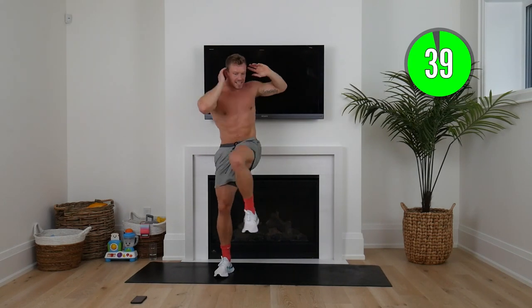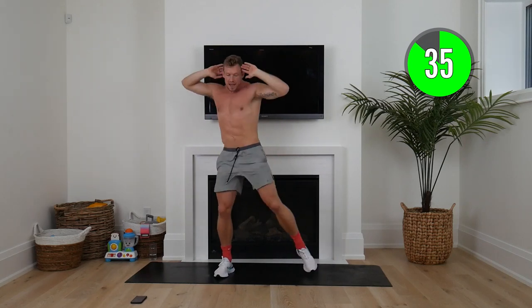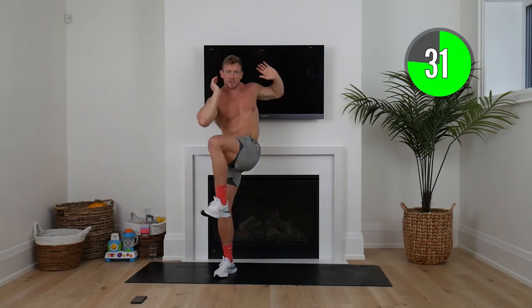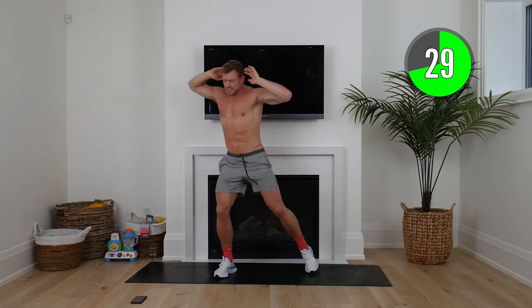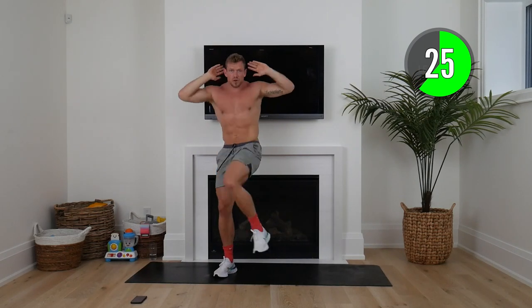Knee to elbow, right to left, crunching down, coming up nice and tall. We're coming in to the last minute and a half. We're going to switch in 10 seconds. Awesome work so far, squaddies — this is the first part.